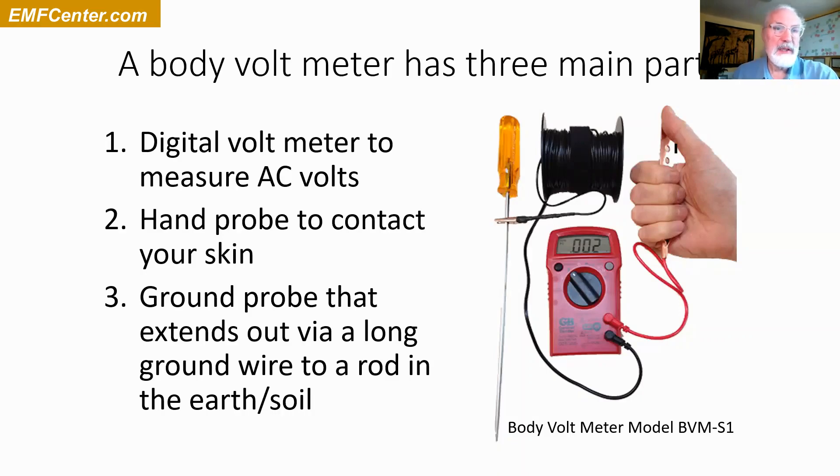In the old days before electricity, you'd always be at zero volts. Now if you're out in nature, you're still zero volts. Go into your house and typically you're half a volt, a volt, two volts. Three or four volts is high. That's kind of the modern world.